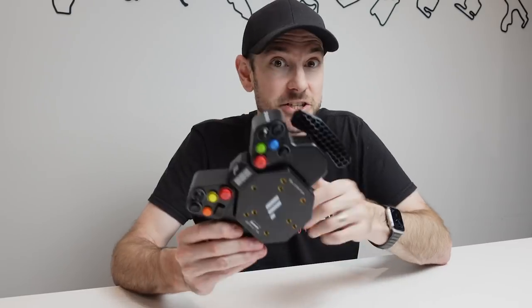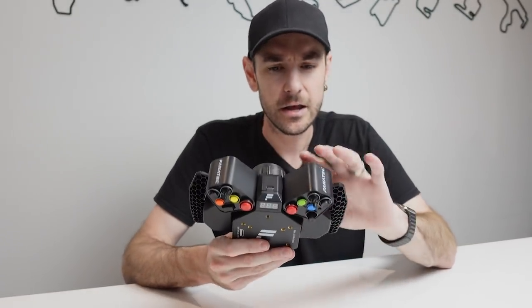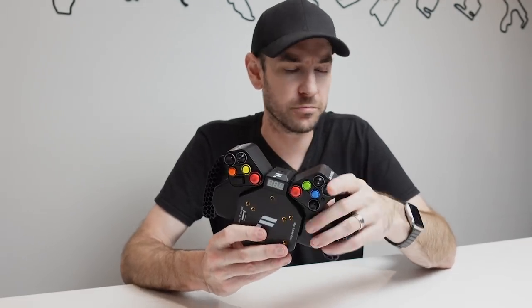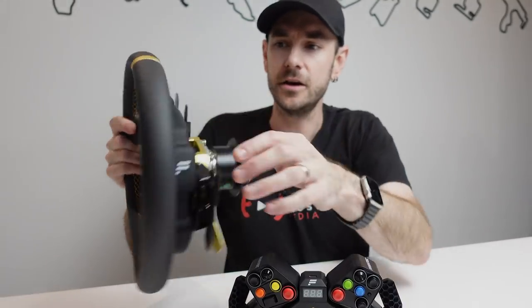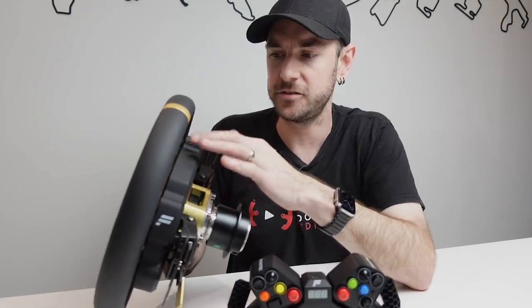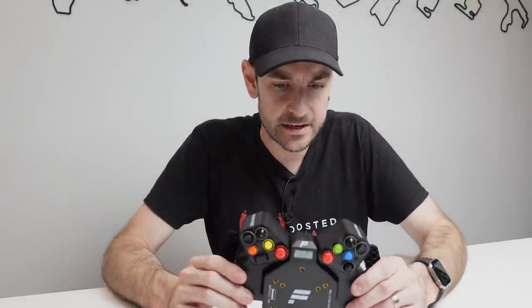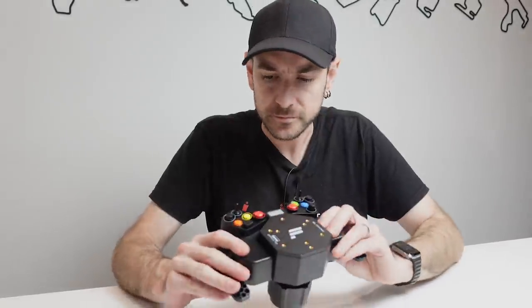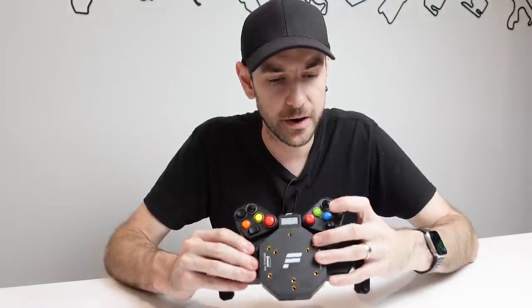One small difference from the button module endurance: the button module endurance has a rubberized finish on the plastic, which this doesn't. It's a different plastic, though similar in overall quality. We've got eight standard push buttons, two two-way toggle switches, and another rocker switch you can push left or right. We'll look at the paddles in more detail in just a moment.